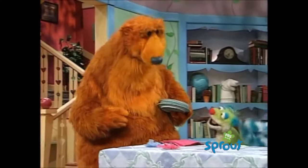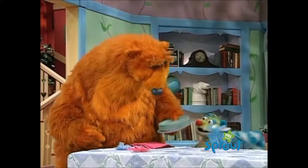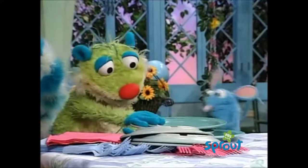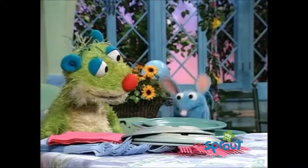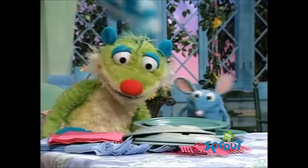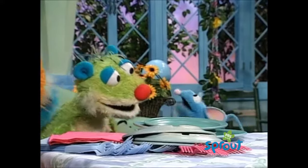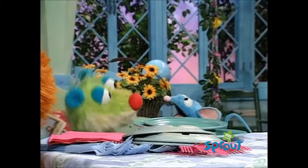Okay, you guys. Here are the plates. All right, now we've got to... Here's Trillo here. No, no, no! That's wrong, wrong, wrong! You can't just throw the plates around like that! My grandma Flutter taught me — you have to place them. Place them just right!